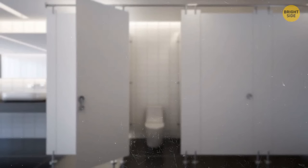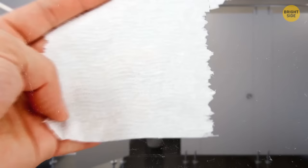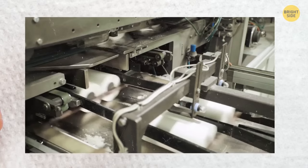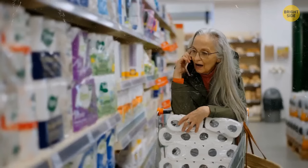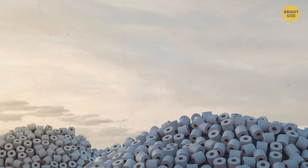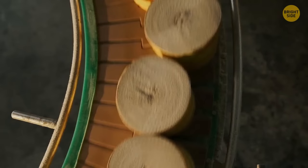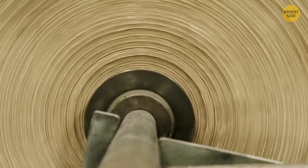Let's take a closer look at fancy patterns on toilet paper. Some say it's a marketing tool to make products look more aesthetically pleasing, while another explanation is that these patterns fluff up the paper and make it more absorbent. As for the rough toilet paper in public toilets — high-quality paper is more expensive, and companies prefer giant rolls of low-quality paper because they can change them less frequently. This decision also helps prevent stealing — yes, people actually steal paper from public toilets.